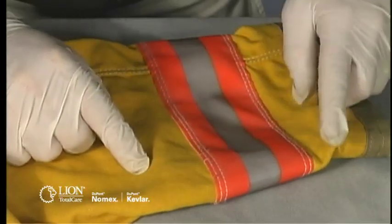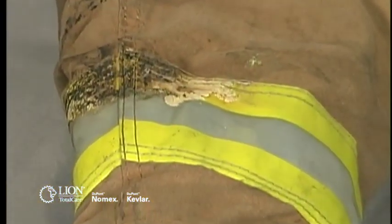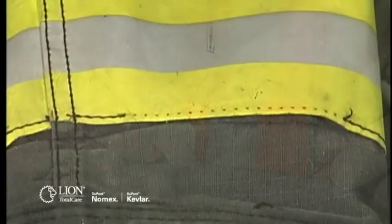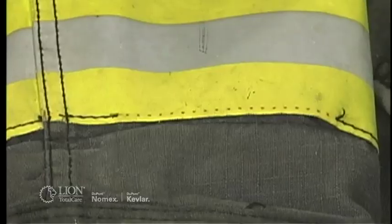Inspect your coat and pant shells for missing, burned, loose, melted, or torn retro-reflective trim. Loose trim or trim with missing stitches should be documented on your inspection form for repair. If the trim maintains its retro-reflectivity, it can be re-sewn to the garment.